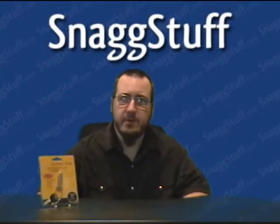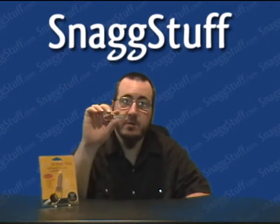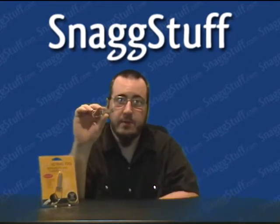Hey everybody, Rev here again to tell you about another deal from SnagStuff.com. Today we have the Swiss Tech 4-in-1 Stainless Steel Tool and Keyring. This lightweight, durable, and precision-crafted tool comes in handy on the road or at home.